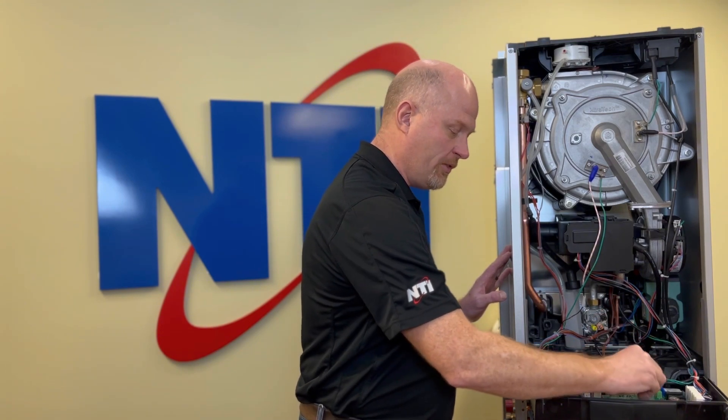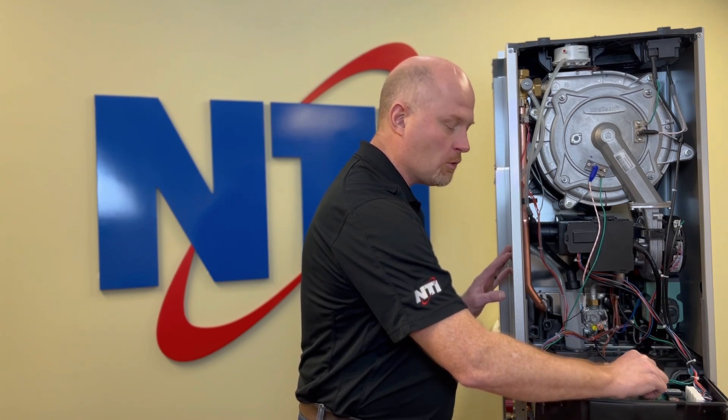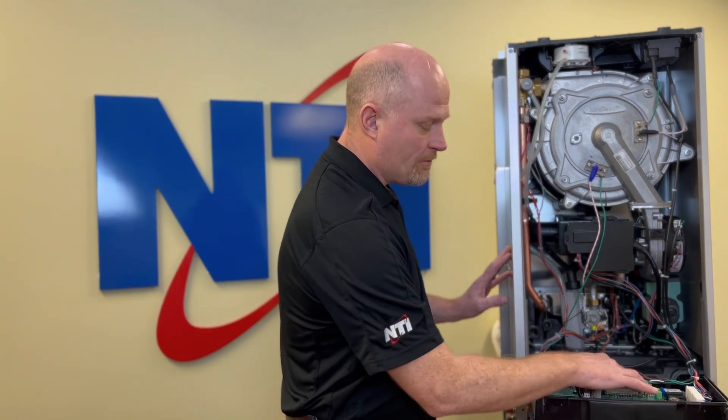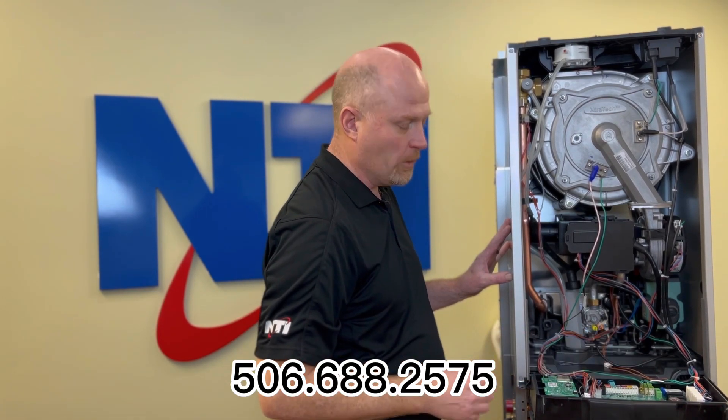Also look at the circuit board next to the power plug where the three green wires are and the single thin black wire. What you want to look for is to see that there's no water or corrosion or anything that could potentially cause a bridge between the black wire and the green wires. If there is, that could also cause the control board to fail and read a 309 when it should not.